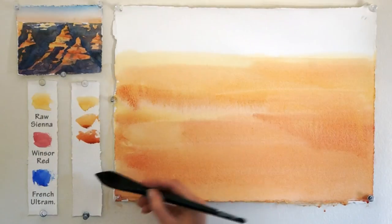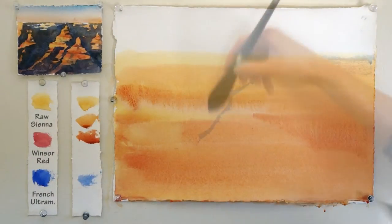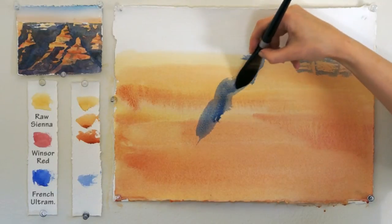Stage two: applying the blue colors on fully dry paper, outlining the shapes of the rocks.